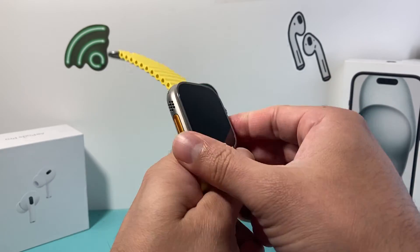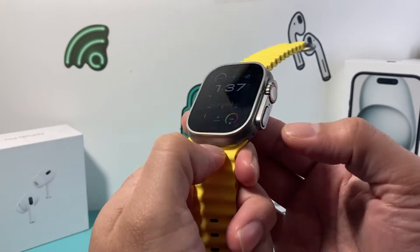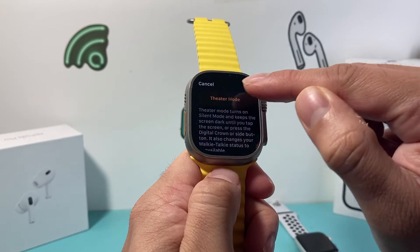Now, if you have a newer Apple Watch with the latest Apple Watch version on it, in order to do that, we need to press this flat button right here that will bring up the control menu and then we'll see here the same exact thing.